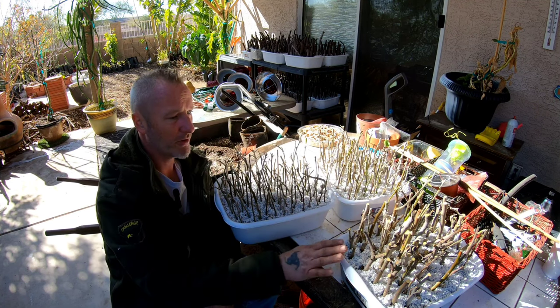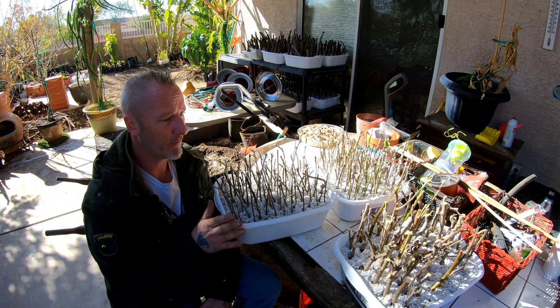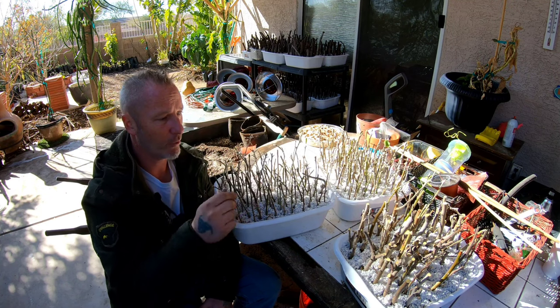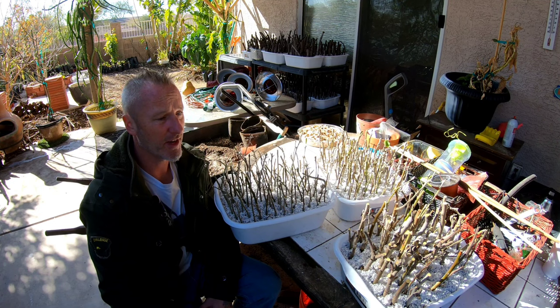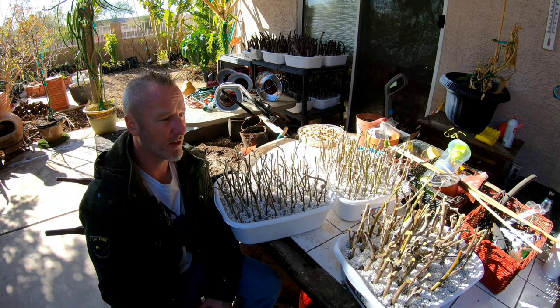I've got two bins of smaller cuttings and one bin of medium-sized cuttings. I pre-soaked the perlite and I'm going to water them again just to make sure they're good and wet. Then they go into the shade — our temperatures are in the 40s at night and 60s to 70s during the day, and the sun isn't strong this time of year, so a shady spot is perfect. In about two to three months they should be rooted out and ready to pot up — I'll show that process in a future update video.